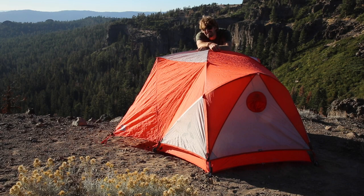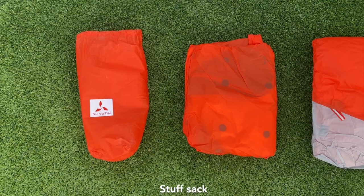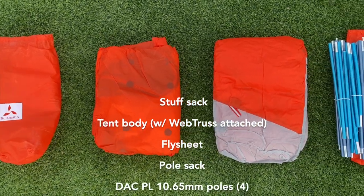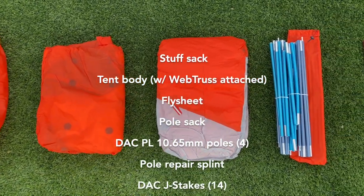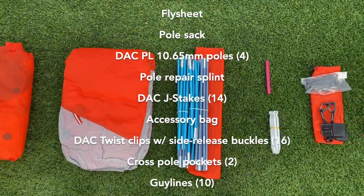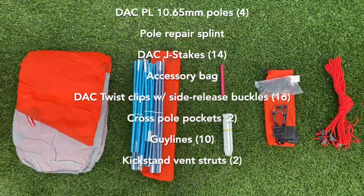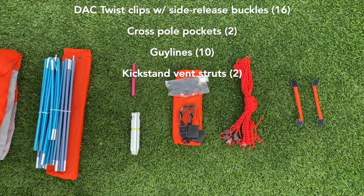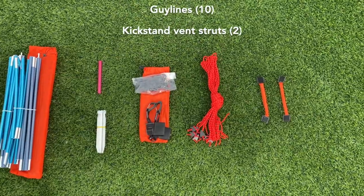Hey there, this is Slingfin Tim and today I'm going to walk you through the setup of our Windsaber two-person alpine tent. Your Windsaber comes with a stuff sack, a tent body with a pre-attached web truss, a fly sheet, pole sack, four DAC poles, a pole splint, 14 stakes, an accessory bag, 16 DAC twist clips, two cross pole pockets, 10 reflective guy lines, and two kickstand vent struts.